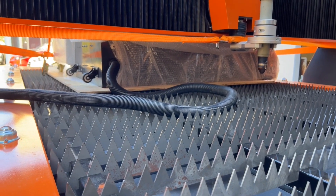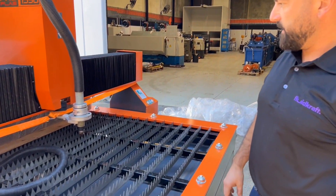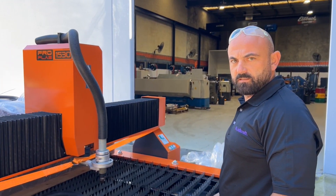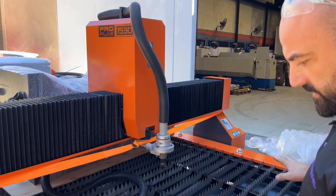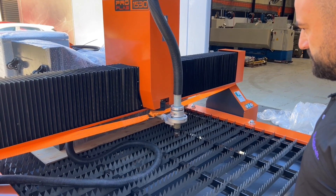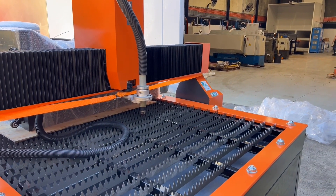It looks pretty good. They have set this up back in their factory — it is a brand new machine — they've taken some test cuts and calibrated whatever they need to calibrate. So that's why you'll see it has been used a little, but that's mainly for the testing and calibrating side of things.